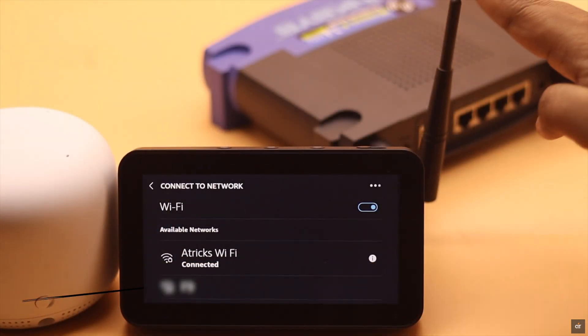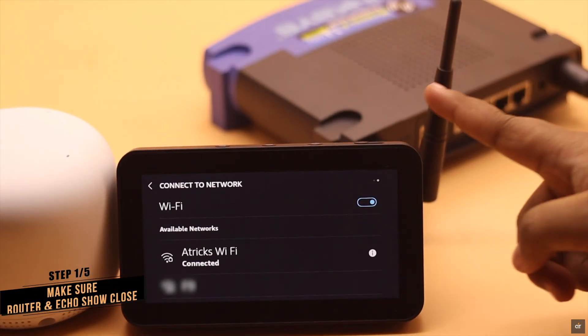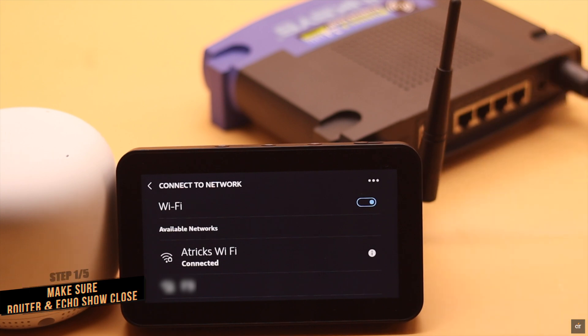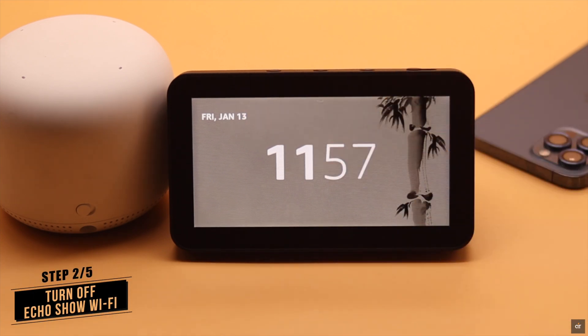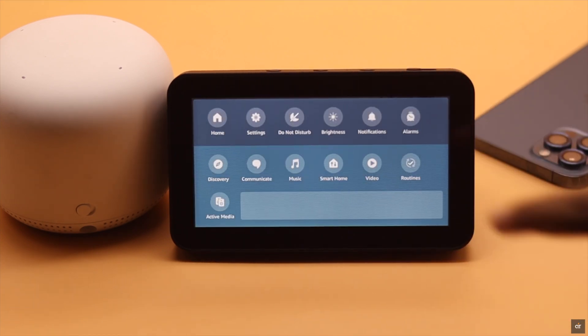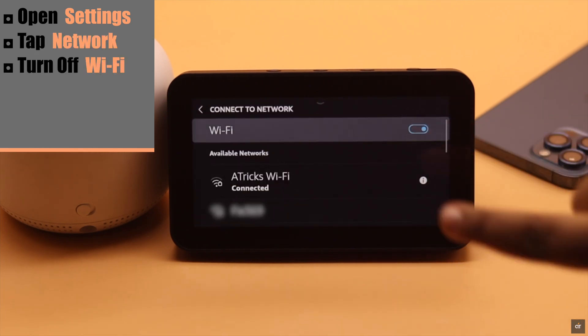While you try to connect Wi-Fi on Echo Show, check your router. Make sure both the Echo Show and the router are close. If they are very far, you might face this issue. But if the router is close and you are still seeing this error, then simply turn off Wi-Fi: open Settings, tap Network, turn off Wi-Fi.